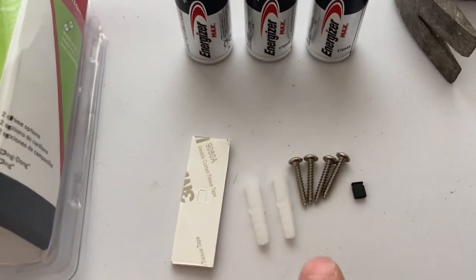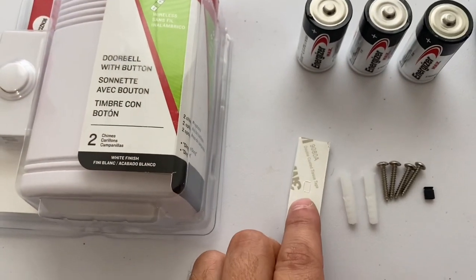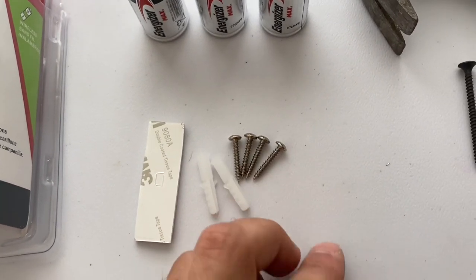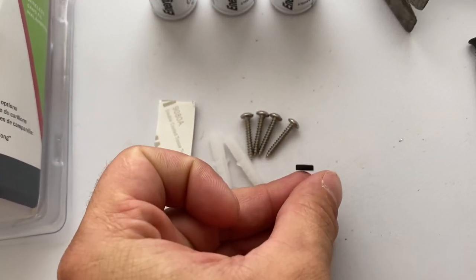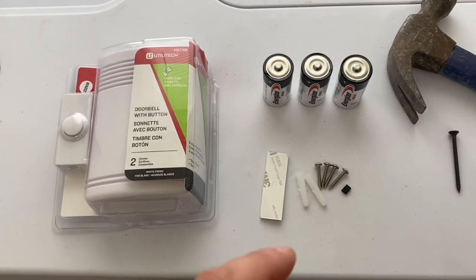These are C sized. It comes with four screws, two little deals to attach this apparatus to the wall. This is a little glue strip to attach the button, which you can also use screws. And we've got some screws and some attachment pieces here. One other thing I want to mention is this little piece right here — that's not a little piece of trash. That's to get a different sound on your doorbell. So it has two different sounds and we'll look at both of those in this video.